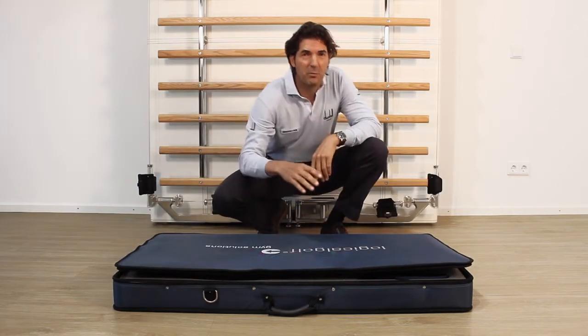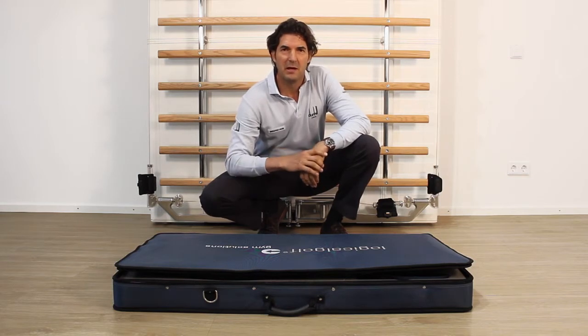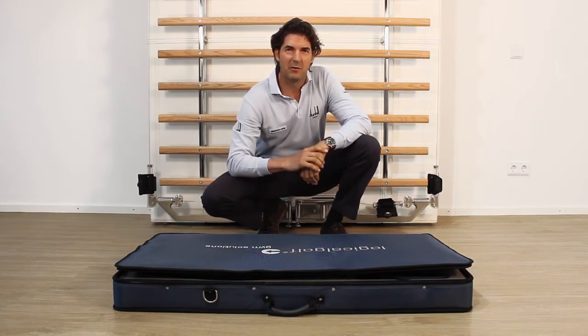If you're a golf professional, this will bring you to the fitness world, and if you're a fitness instructor, this will introduce you to the game of golf.